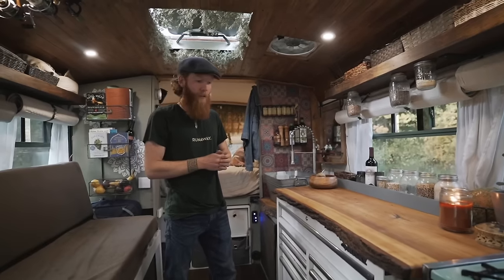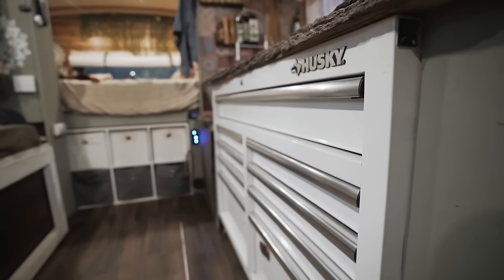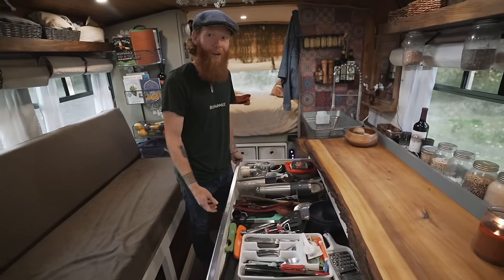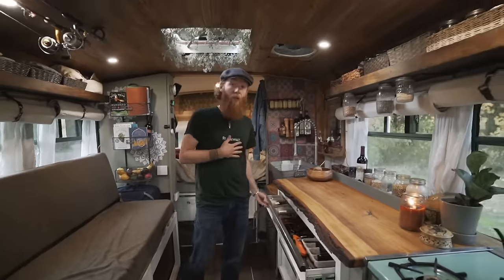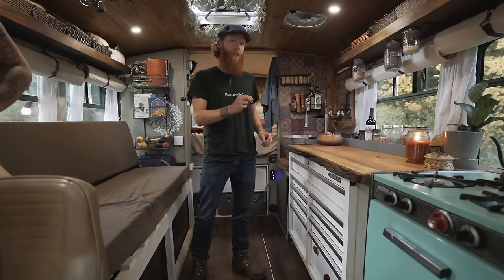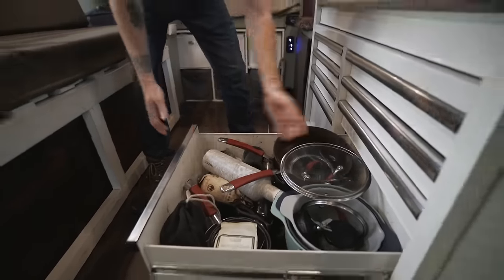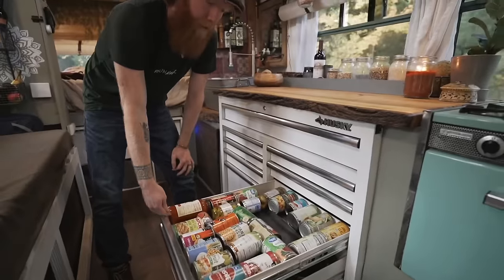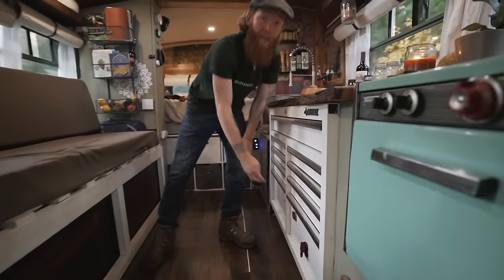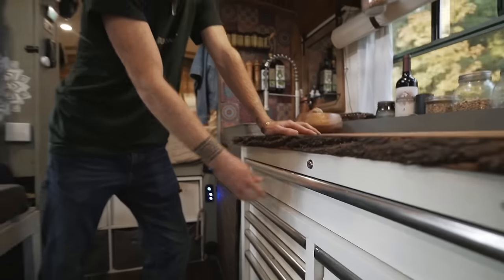One of the most unique parts of our build is our tool bench — our entire kitchen cabinetry is actually a Husky workbench from Home Depot. We went with this because we had one in our shed during the build and recognized how little wasted space there actually is. It holds all our pots and pans, and these cabinets are built to hold weight so they're very sturdy. The best part is when you're ready to drive, there's a lock — you stick your key in and these doors won't open while you're driving.